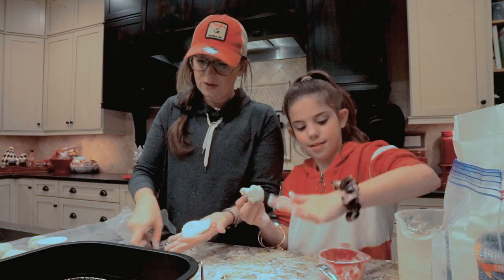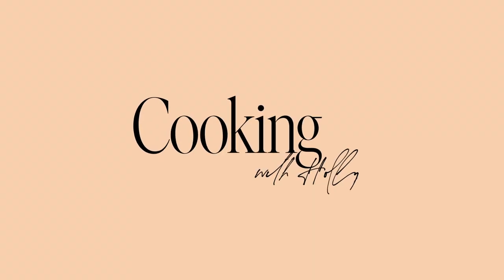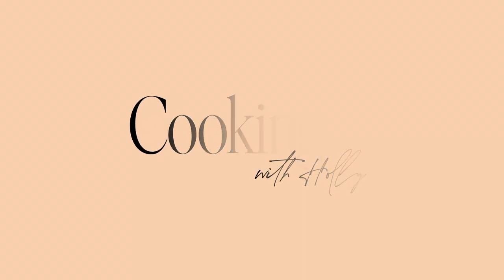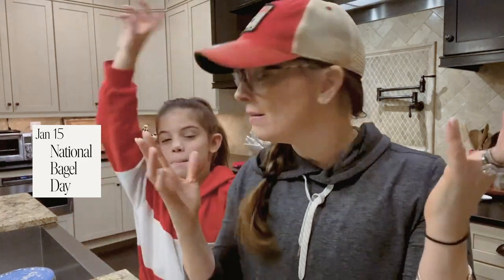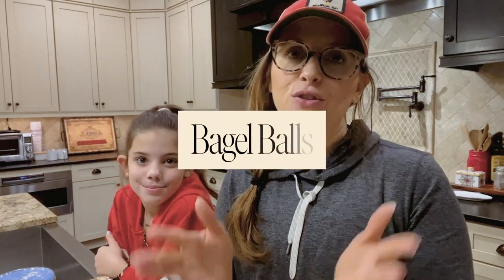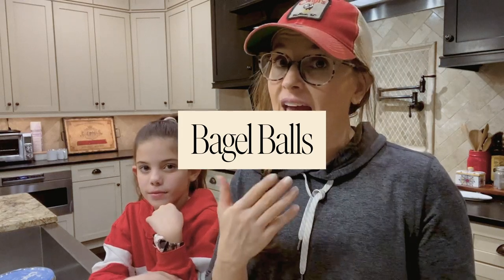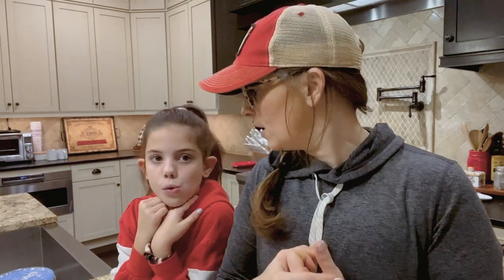Look at the flour in your scrunchie — I wouldn't recommend wearing a scrunchie while you're making bagel balls! Hey everyone, welcome to the Holly Furtick YouTube channel. Today we're going to be sharing a recipe with you. It's national bagel day, so we are making bagel balls — super easy. Anytime I share a recipe on my YouTube channel I want it to be something easy, something that anyone can do, even a kid.